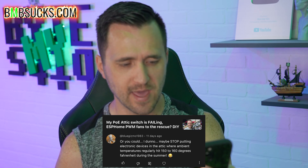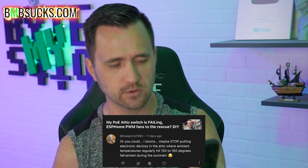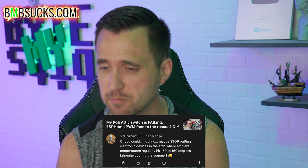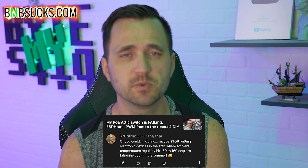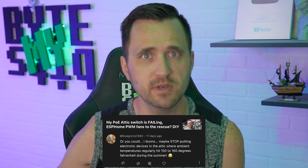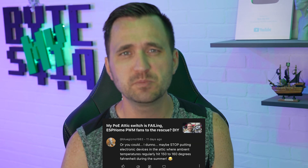Next question from Blue Gizmo 1983: 'Maybe stop putting electronic devices in the attic where ambient temperatures are regularly hitting 150-160 degrees Fahrenheit during summer, you dumb...' Yeah, that's absolutely right, but I just wanted to see how it would work and I really get tired of running more wires. On the flip side, it's been super convenient to have a POE switch in the attic and for a couple of years it's worked. The only downside is having to climb up into the attic to access it.